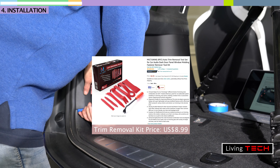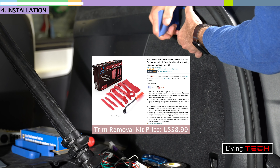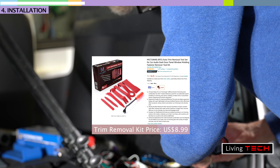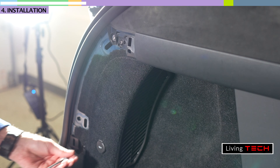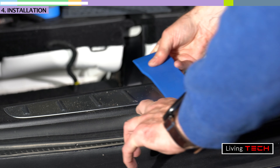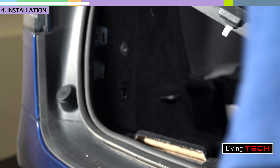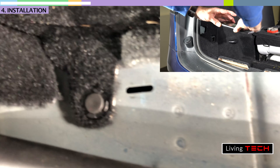Having a trim removal tool set is extremely useful for this kind of work. There are so many options out there but I found one on Amazon that's popular and I've included a purchase link below. The first few times you torque on one of these tools and a panel clip pops it'll seem like you broke something, but you get used to it quickly. Using these tools prevents you from damaging your panels by pulling on the trim the wrong way and breaking off clips.